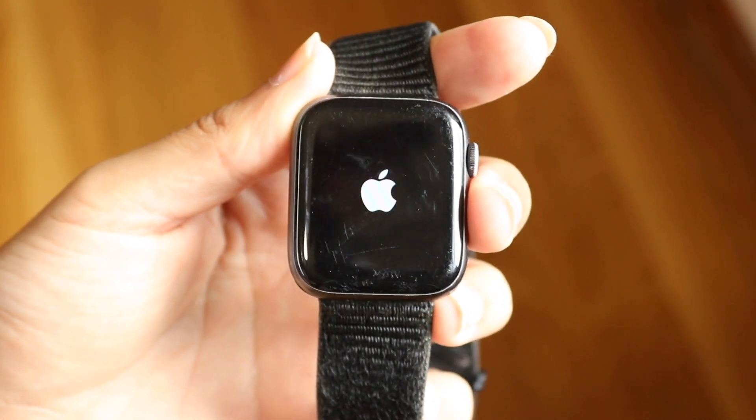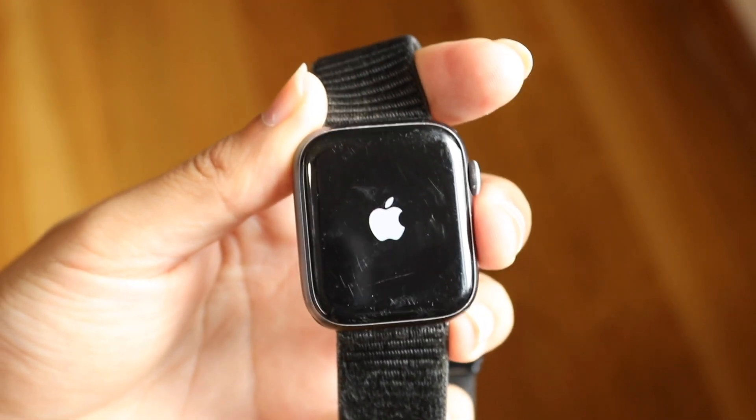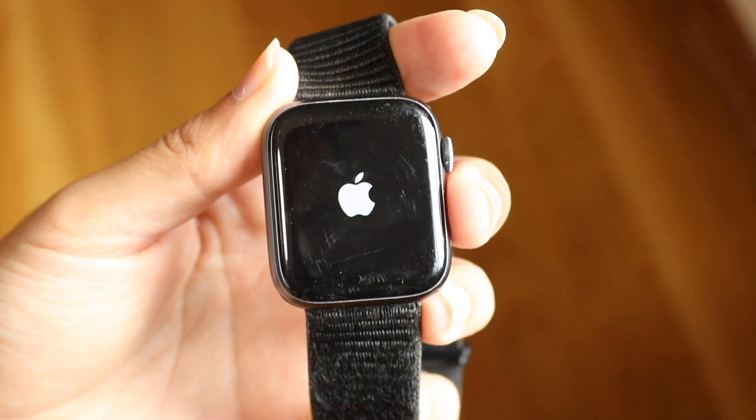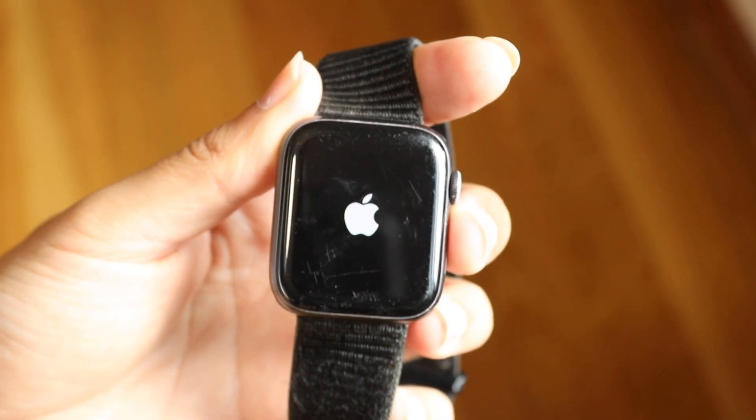You can also try putting your Apple Watch onto a charger. If you have a charger, I would recommend placing your Apple Watch on it and charging your Apple Watch that way.